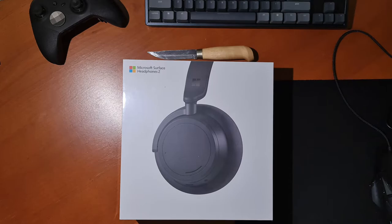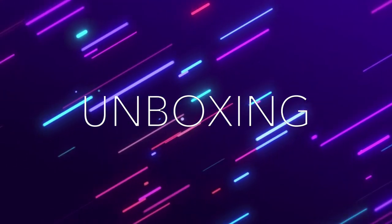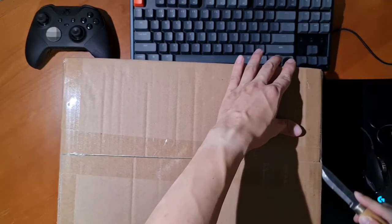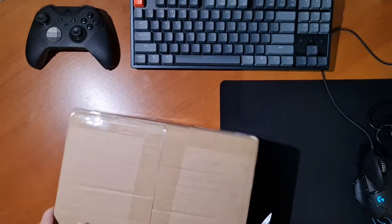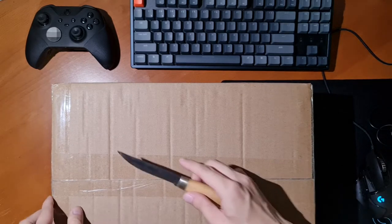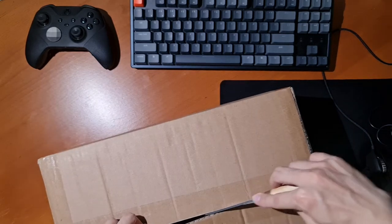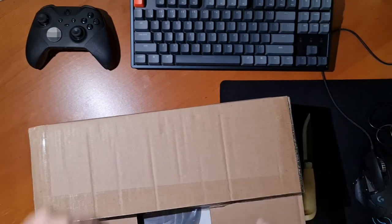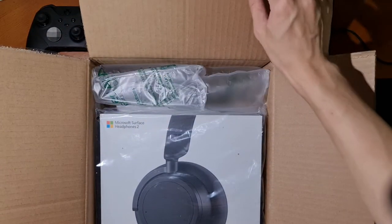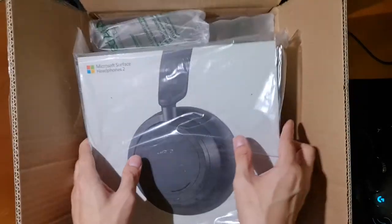Let's get into the unboxing. Let's remove that big outer packaging — here's some knife cutting action for you guys. The Microsoft Surface Headphones 2 come in a pretty big box; it's not a thin box.